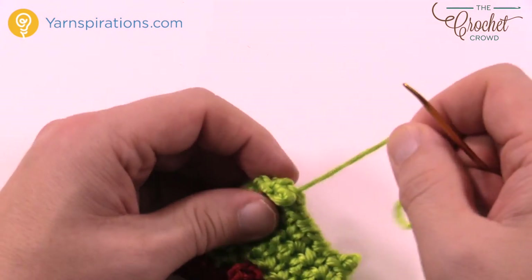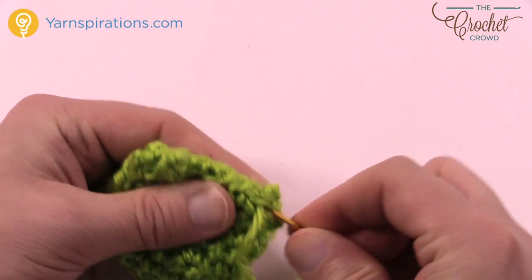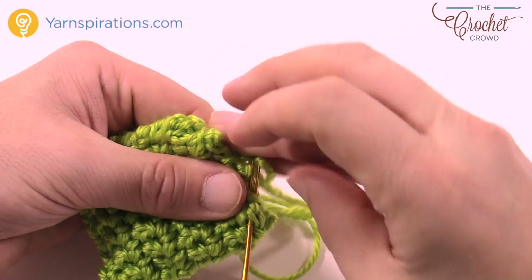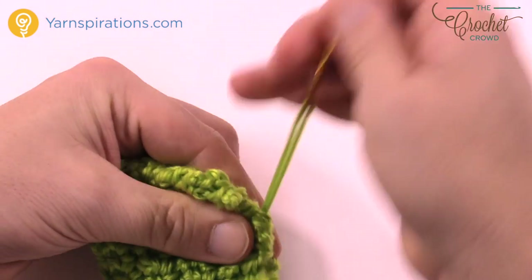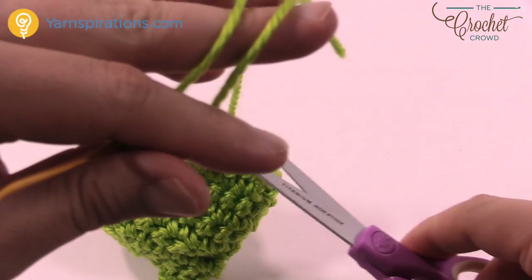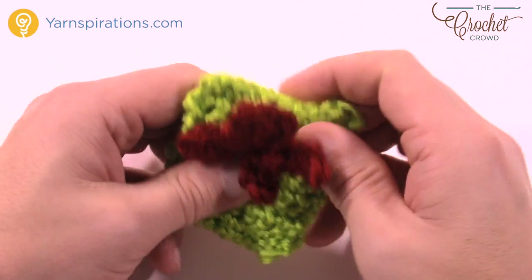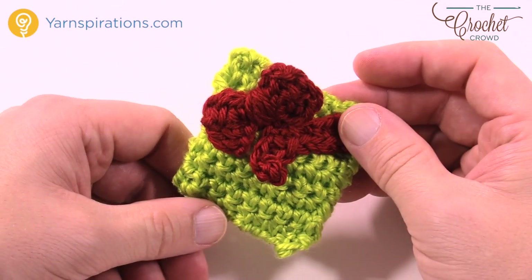Once you have this all the way back to where you started, go in and out of the work a total of three times. I turned it over to the back of the present: go into the work once, go back in twice, go back in three times — just like that. Trim your work. Now we have to create the handle to hang this from the tree itself. Just reshape a little, get that stuffing down, and let's create the handle next.